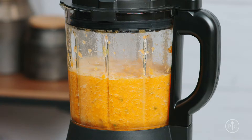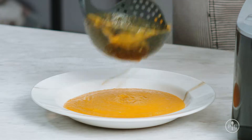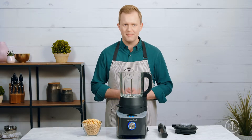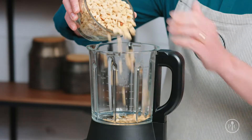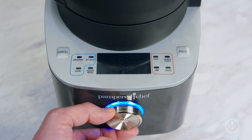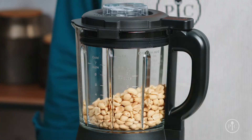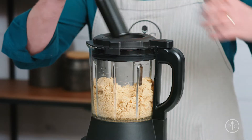Until it creates a creamy consistency. Now that you've seen the cooking feature of the blender, I want to show off the power of the motor with the grind setting. All it takes to make smooth creamy peanut butter is one ingredient — just add the roasted peanuts into the pitcher, lock the lid, and select the grind setting, then press the wheel to start. About halfway through, you'll notice the peanuts climbing up the sides of the pitcher.